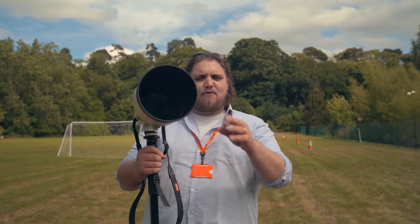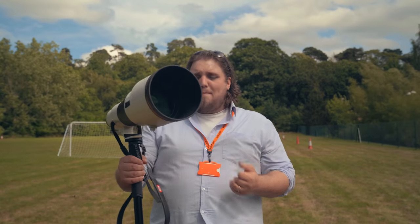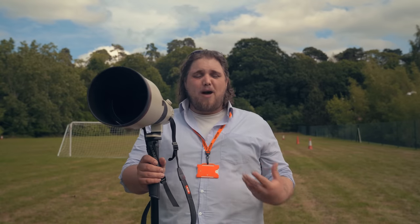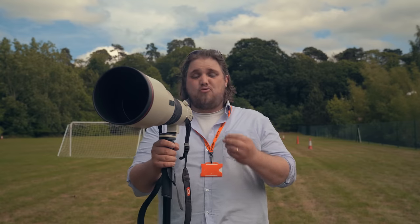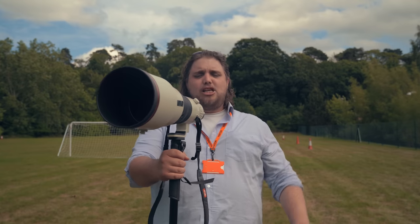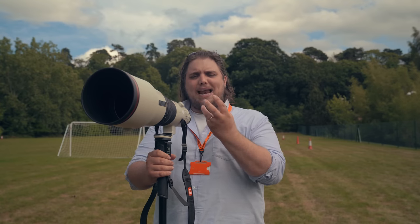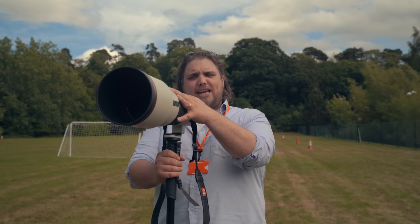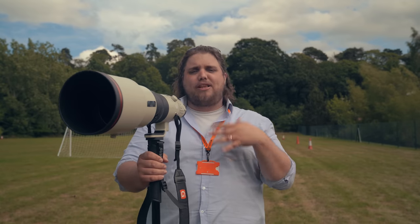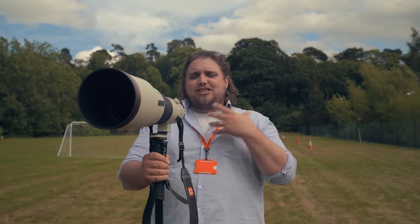This is the 600mm f/4 G Master lens. I've got it on top of a monopod because it is a little weighty, but it's not so weighty that you can't shoot handheld — I did manage some handheld shooting and it was perfectly usable. The image stabilization is great, which means I've been able to get nice clean shots handheld, and on the monopod it's even sturdier. The feel of this lens is really interesting because the weight is very much balanced towards the back of the lens, so the center of gravity is towards the camera, which means it actually balances really well on things like the A9 and other Sony cameras.